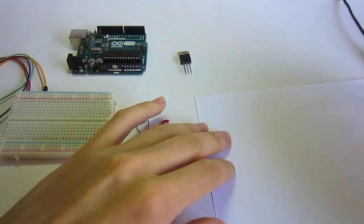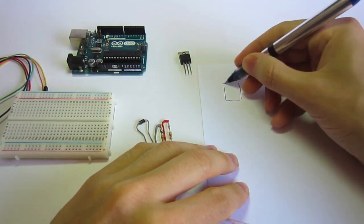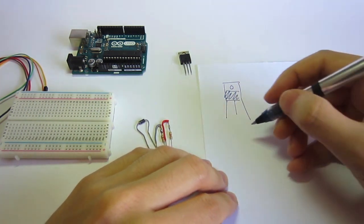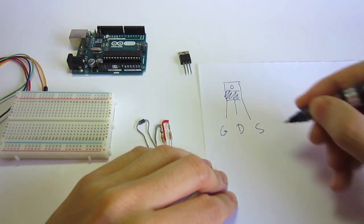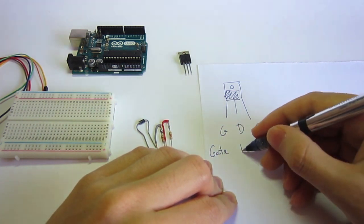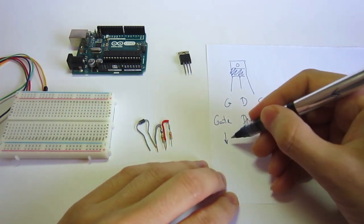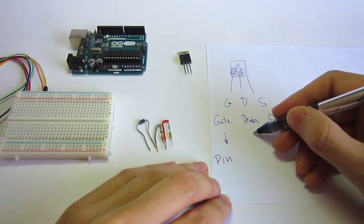We have this transistor IRF520. This transistor has three connections and uses an orientation: G, D, S — G for gate, D for drain, and S for source. In the gate we are connecting a digital pin of the Arduino.